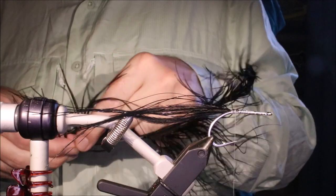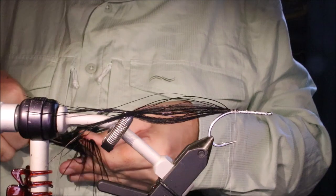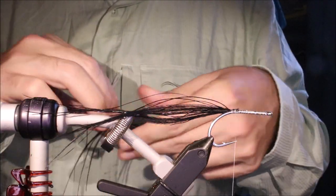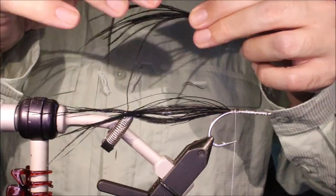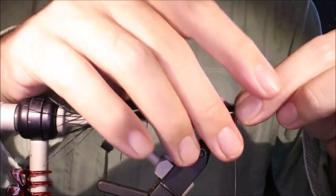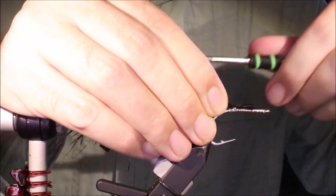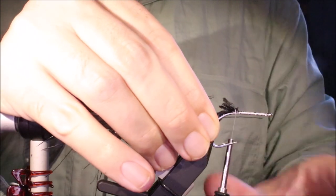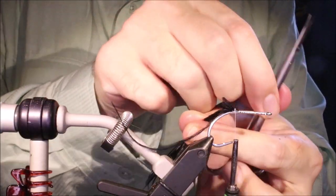Then I'll grab another clump of ostrich herl, the same size — same amount, maybe slightly more if you want. Just tie that in the same as before, fold the butts, and just put the tail out of the way.